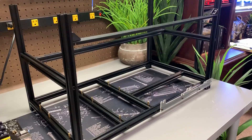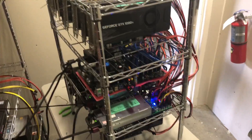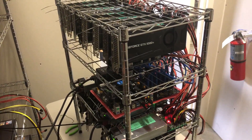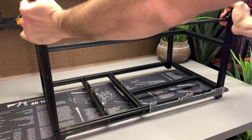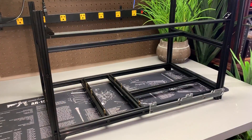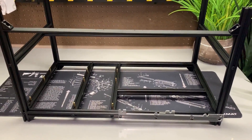Start by getting a frame or housing for your rig. Many options exist: enclosed cases, open air, or non-purpose built frames like wire racks. We're going to be using this mining rig frame which is sturdy, simple, and expandable. Click the link in the description below to go over to Amazon, check it out, and buy it.